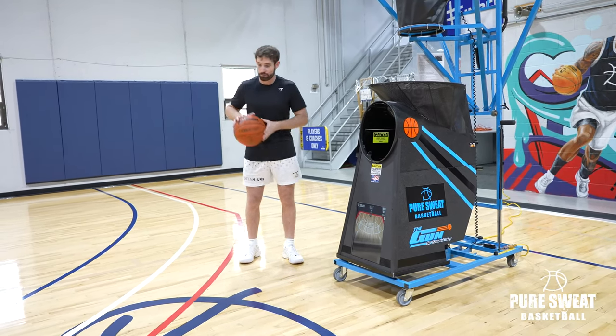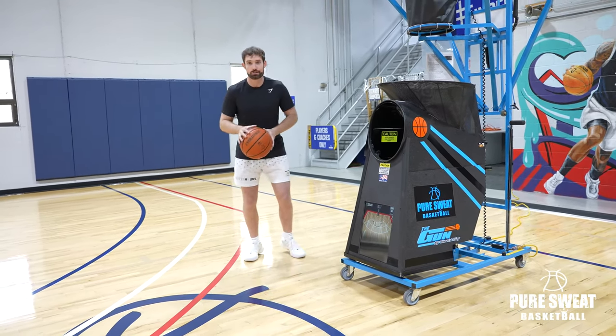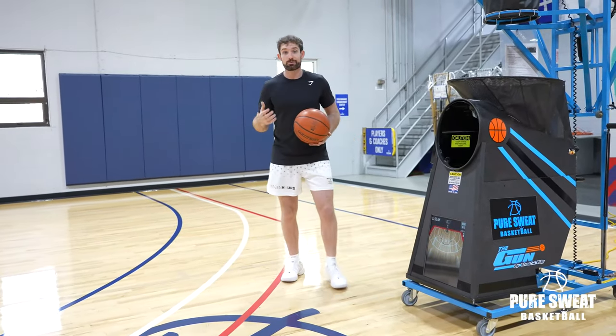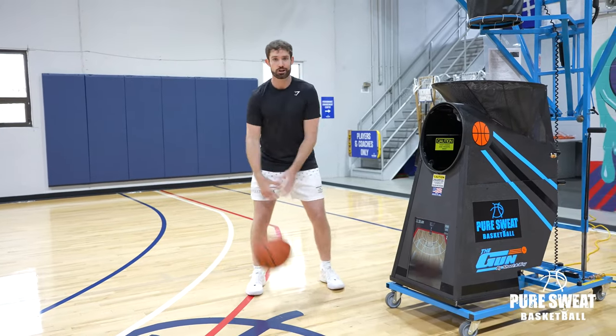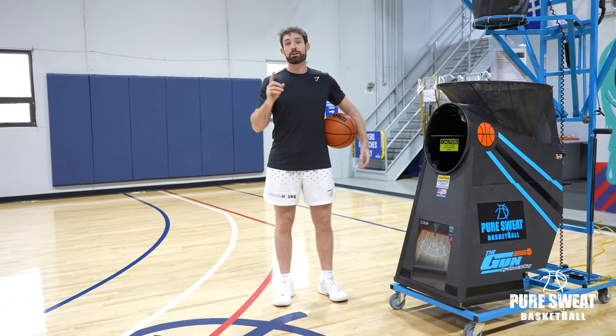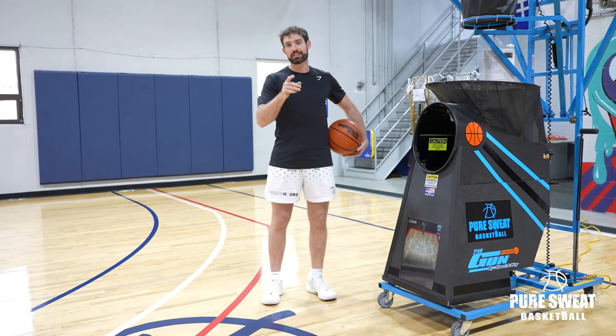The first one we're going to do is just ball and flip. Second one is a push out — a little inside out ball and foot timing. Then we're going to do a push out cross, then a push out cross between, and then a push out cross between behind, building those up. We've got to make one on each side, so there's five different combinations for a total of 10 out of 13. Check out the drill and let's see how you do.